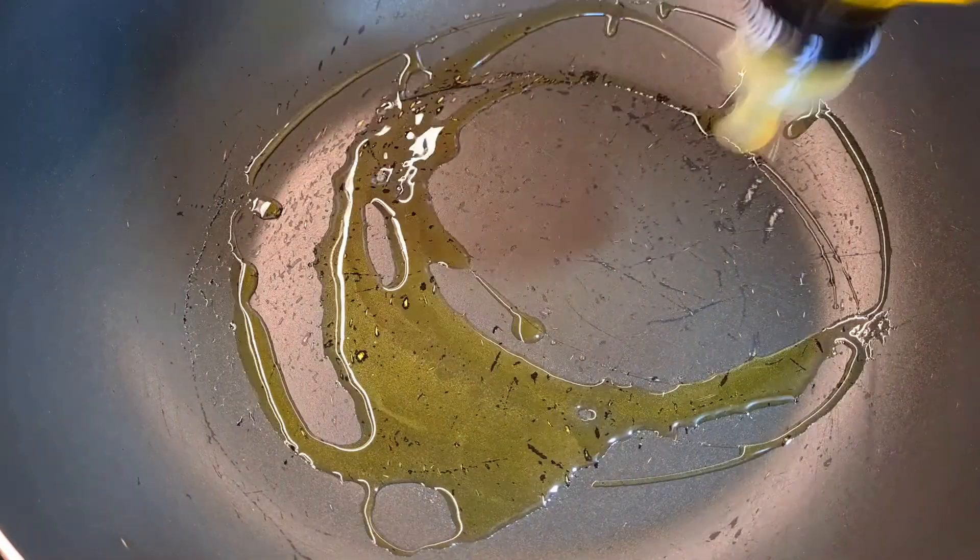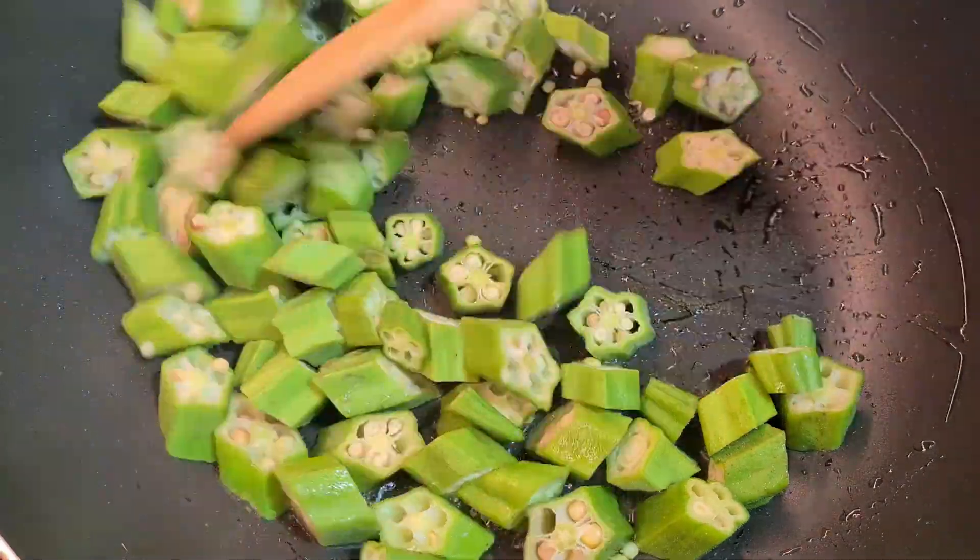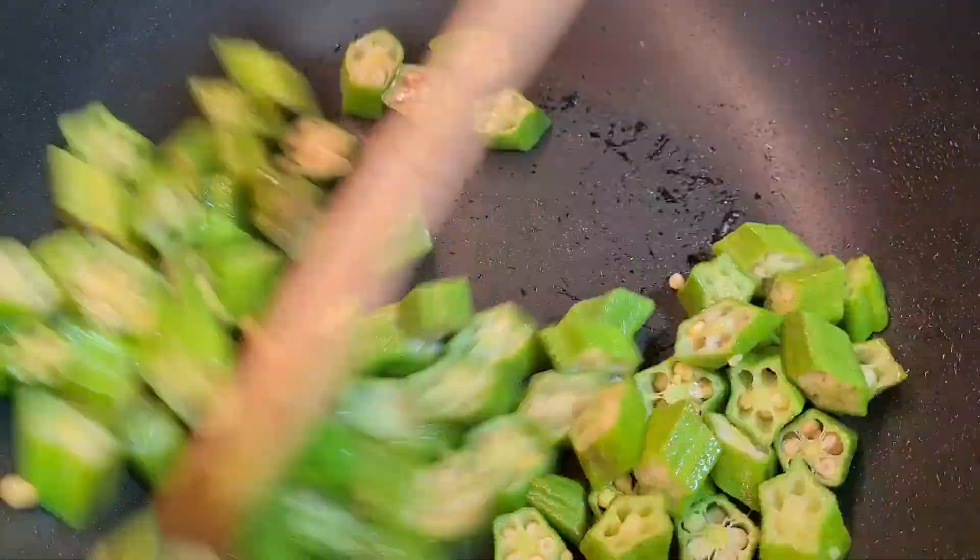Alright, so heat up your pan and we are ready to pour in our okra. What we're gonna do here is just stir fry it for a couple of minutes.